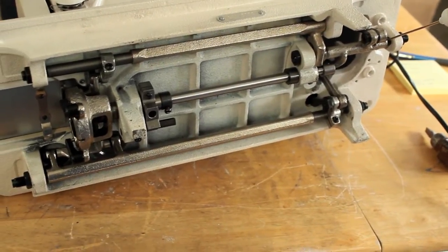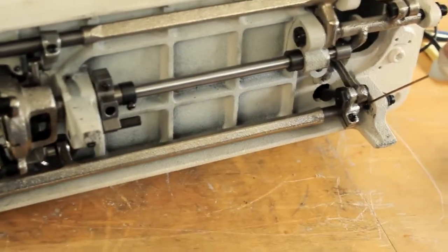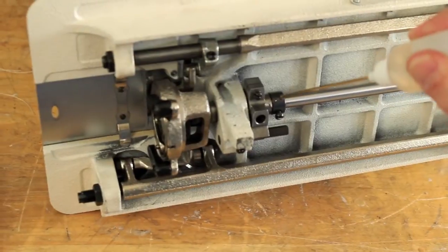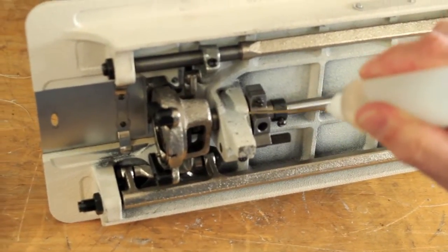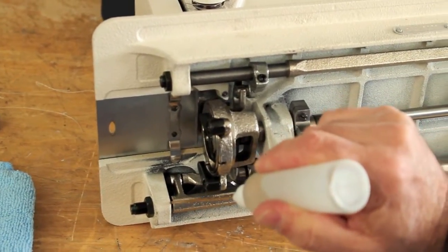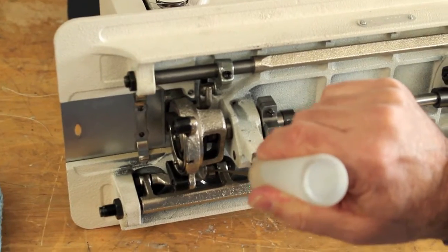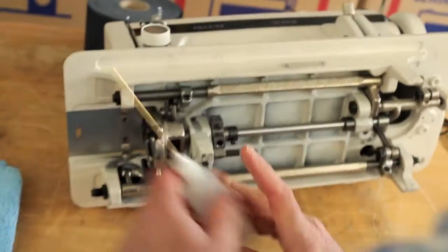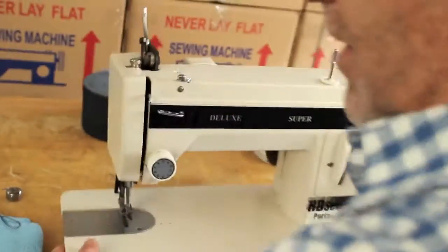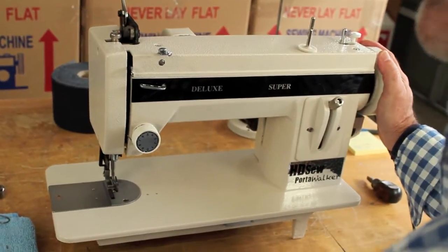Go through all the joints on the bottom. One or two drops is good — that's really all you need. And that's all you have to do to keep your machine running smoothly. That's it for oiling.